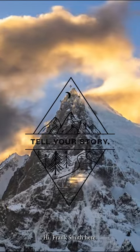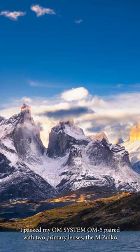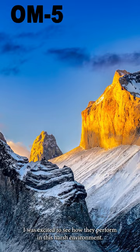Hi, Frank Smith here. I had the opportunity to travel to the Patagonia region of South America. I packed my OM Systems OM5 paired with two primary lenses, the M.Zuiko 8-25 and the 12-100 Pro. I was excited to see how they performed in this harsh environment.